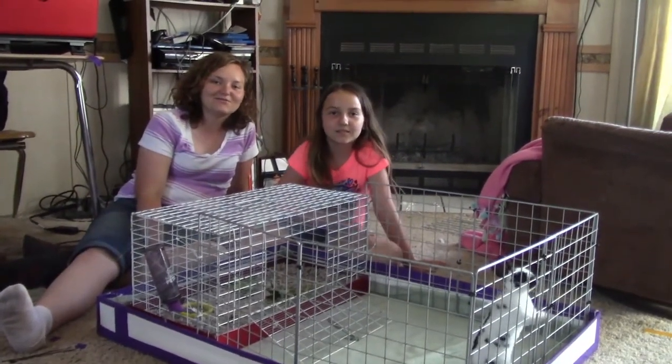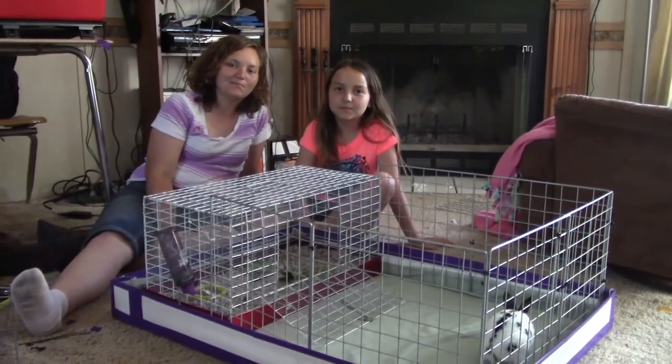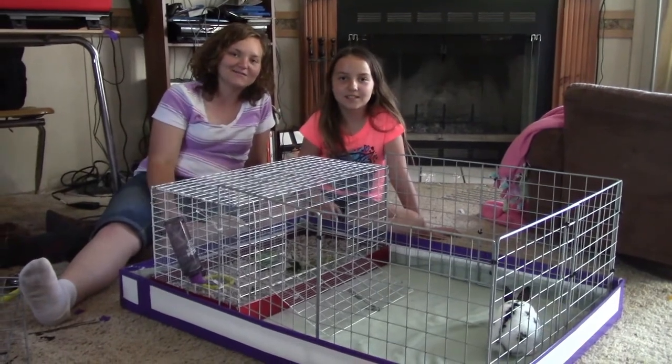Today we are going to show you how to make a playpen for your rabbit's cage.